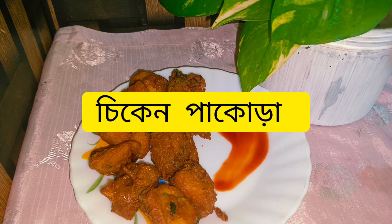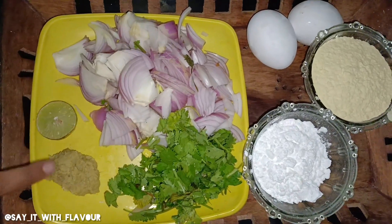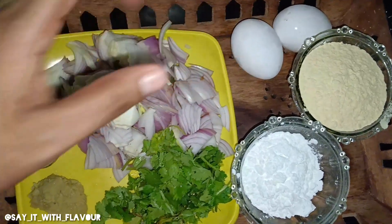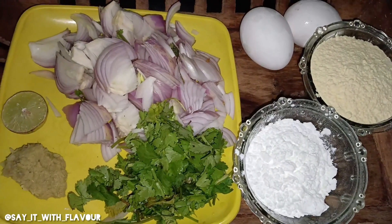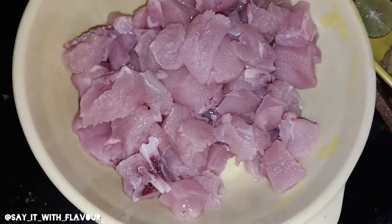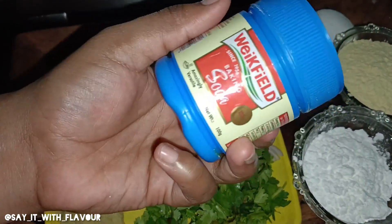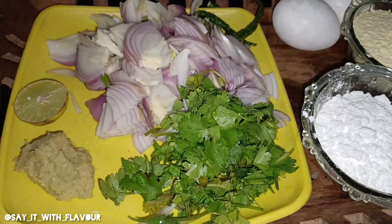Hi guys, welcome back to my another video. I am going to share my little recipe which is chicken pakora. This is my favorite dish. I am very happy to welcome you to our channel.